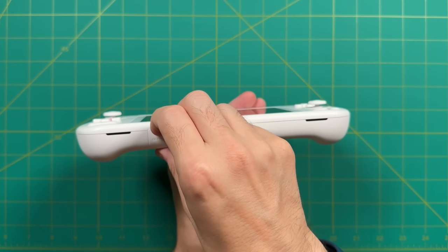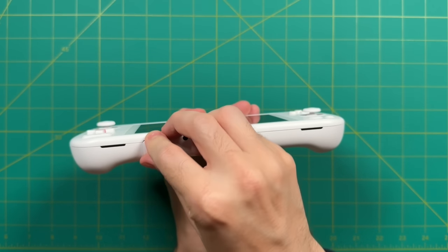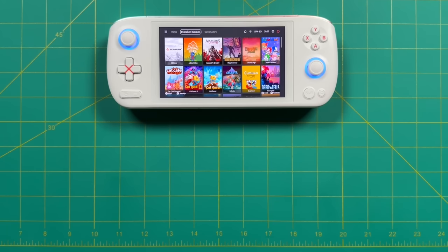Finally, we have a microSD card slot. Thankfully it's on the bottom, so it won't cause any heat issues. In fact, all the PC games I tested in this video are running from a microSD card. Now, to really understand the small size of this device, we need to do some thorough comparisons — so let's pull out a bunch of different handheld PCs and go from smallest to largest.